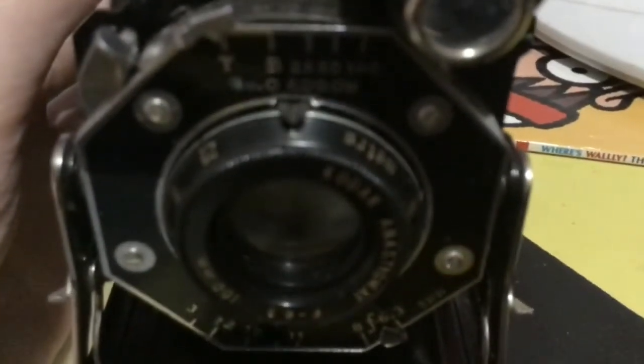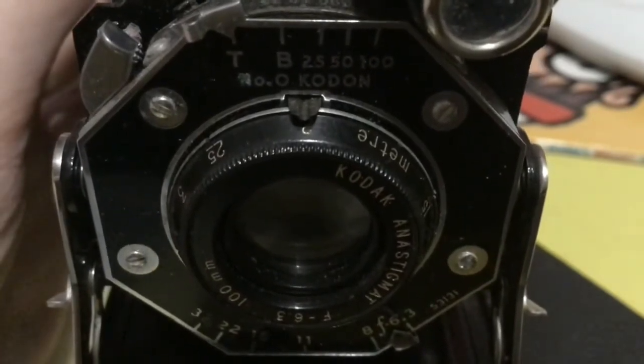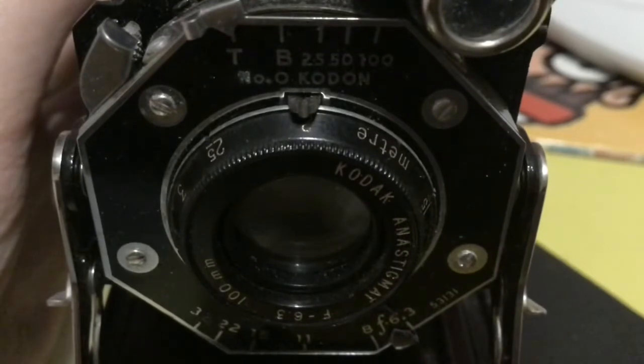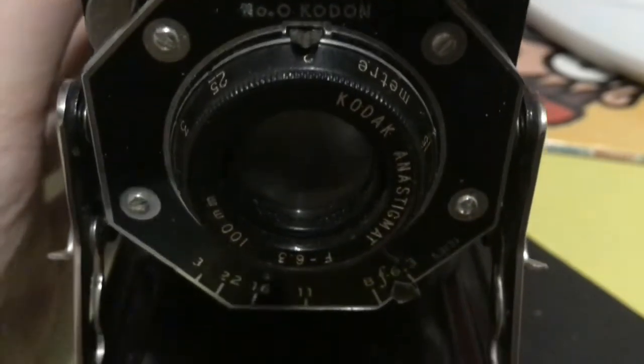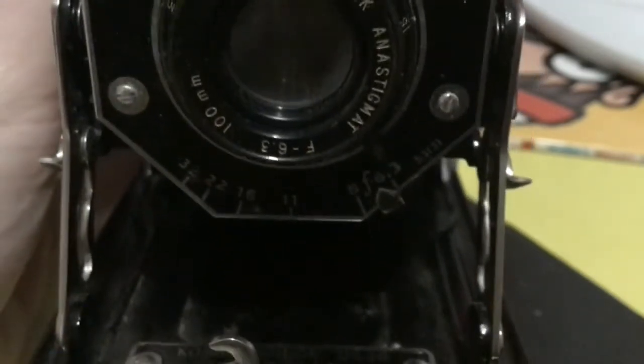As you can see, the dial reads: T, B, 25, 50, 100. And there's N, O, and a codon marking. It's got some stuff in there. It's 100 millimeters.